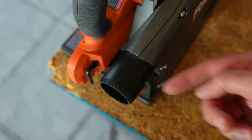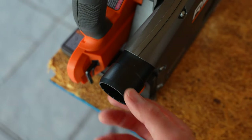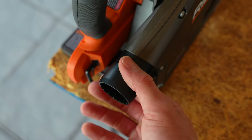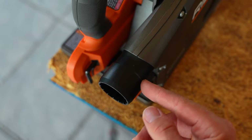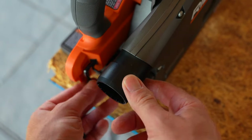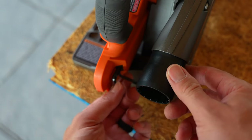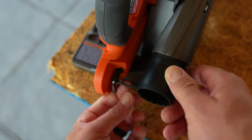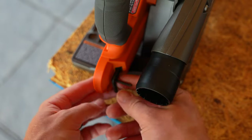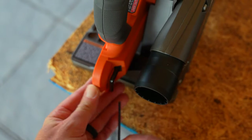On the back of the saw we've got the dust collection port where you can hook up a shop vac to collect dust while working. At the bottom of the saw we have the allen wrench used to install the blade and also an allen key for joining track sections together.